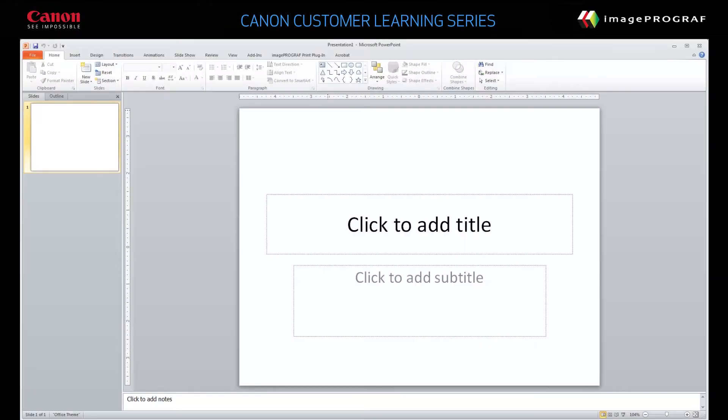In this video, we'll show you a fast way to produce banners using Microsoft PowerPoint. Before you begin, verify the width of the roll paper loaded in the device. We'll use this dimension as the page height in PowerPoint.